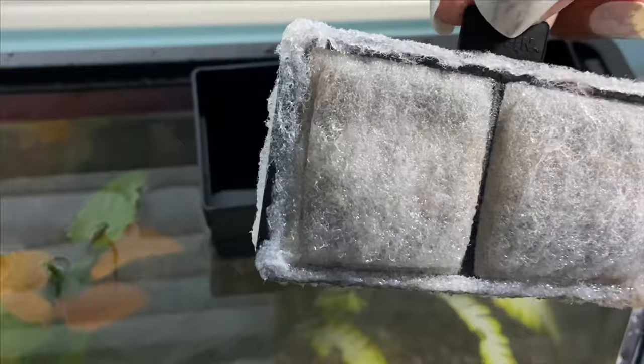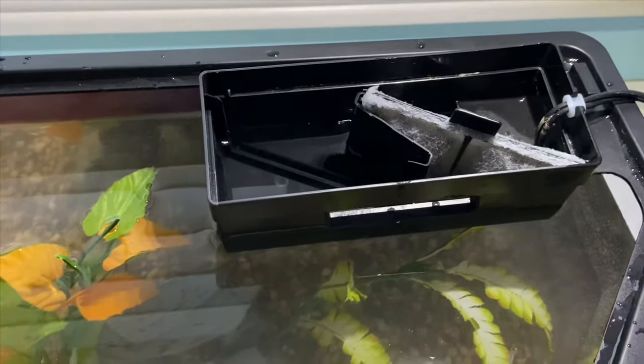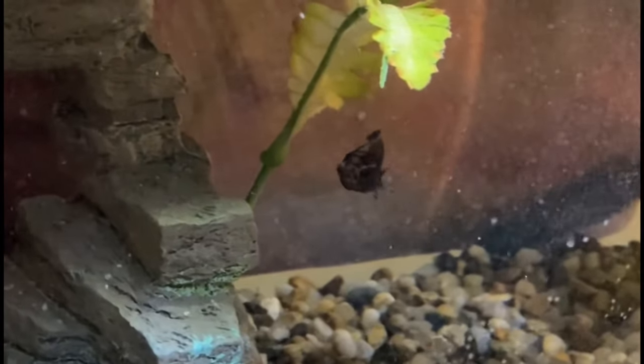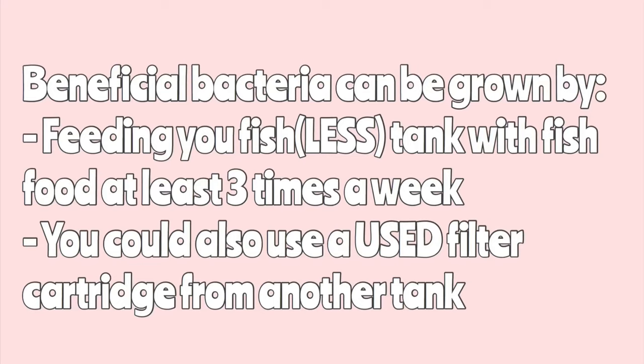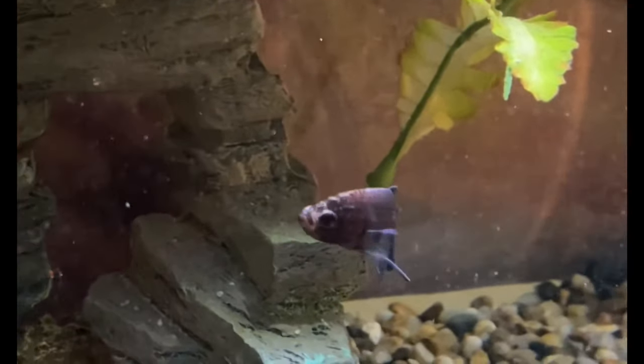So where does beneficial bacteria come from and how does it work? Beneficial bacteria is good bacteria that lives on surfaces of your tank, including gravel, plants, decor, the walls, as well as the filter — which is why there's a cartridge in the filter to collect the bacteria. When fish waste is left in a tank, it produces ammonia. Ammonia comes from fish waste and is not good for your fish. The beneficial bacteria breaks down the ammonia, which is why it's a benefit to your tank. The ammonia can actually take over your tank and kill your fish, which is why we want to get rid of it. This good bacteria can be grown by feeding your fishless tank at least three times a week with fish food. You can also use a filter cartridge from another aquarium of yours or even a friend's — that's what I'm doing in this case. I will be doing a video on the whole ammonia and beneficial bacteria topic sometime later.